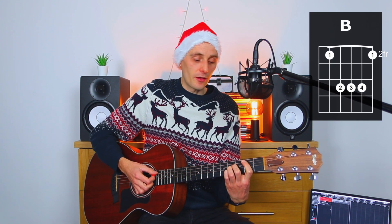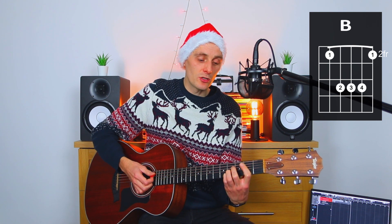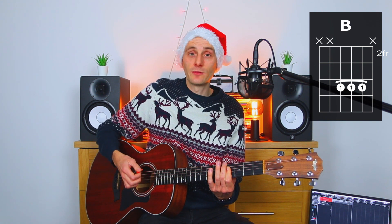Now that B major is a tricky, tricky little number. So if you can't do the B major bar chord version, what you can do instead is take the first finger and bar across fret four of the D, G and B strings — that's going to give you the B major chord if you need that. So without further ado, for your benefit, let's get zoomed in.